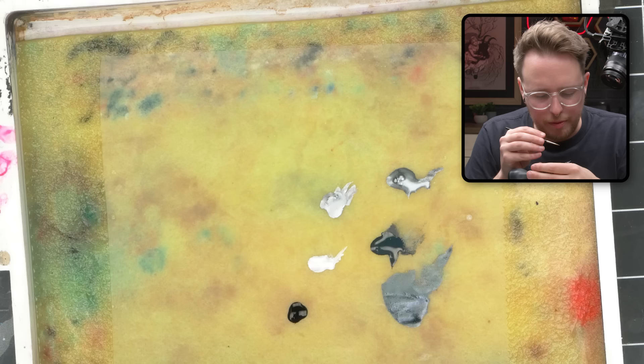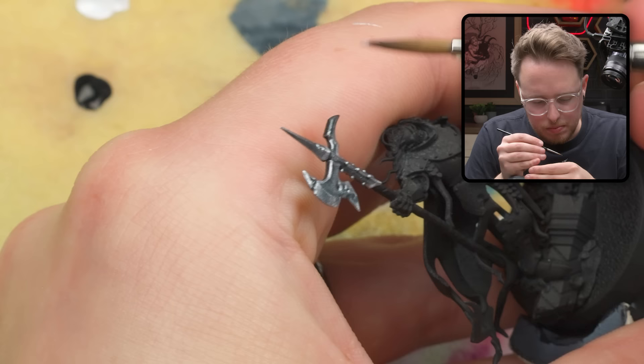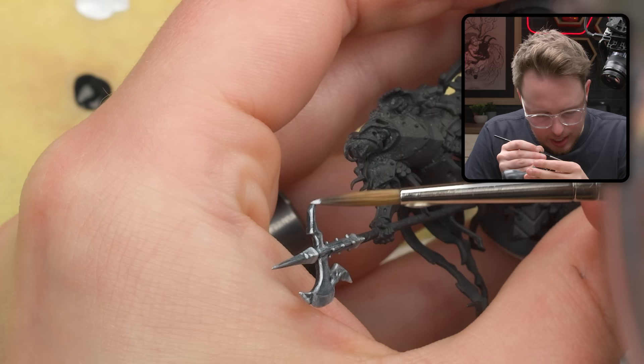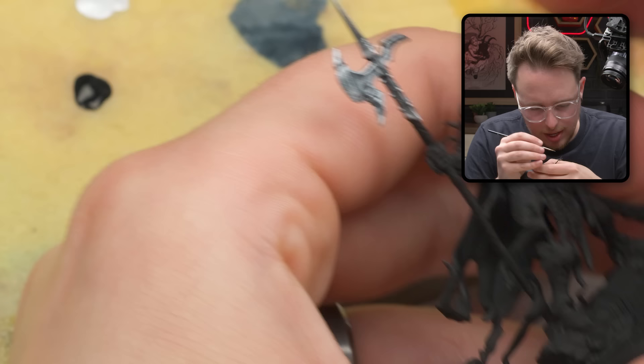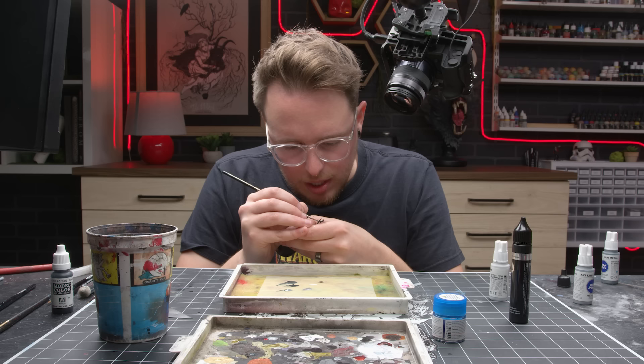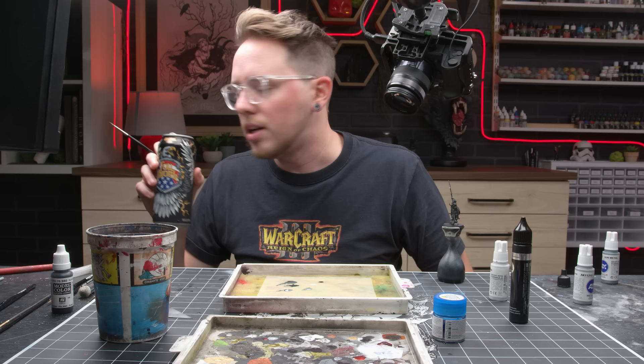I've been focusing on the axe head for a while here. Let's start to focus on the other parts of the axe as well and give some love to them. I'm concerned that I have too much paint on the tip of my brush right now. Sometimes when you edge highlight and you have a little thick chonker on the end of your brush, that thick chonker can telegraph really easily to the edge highlight. The thicker your chonker on your paint brush, the thicker your edge highlight — that's the basic rule of thumb. Thick chonk bad, unless you want thick chonk.